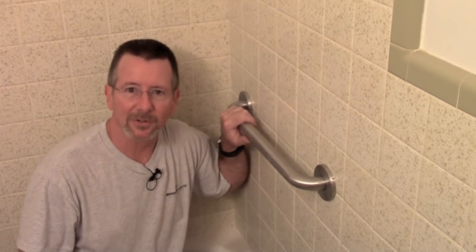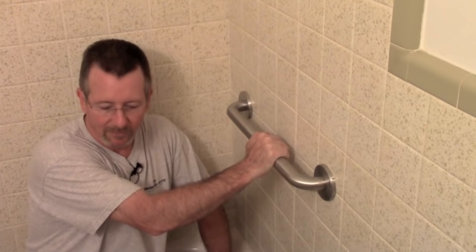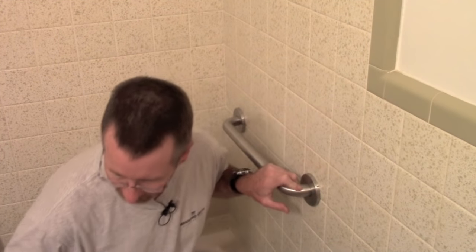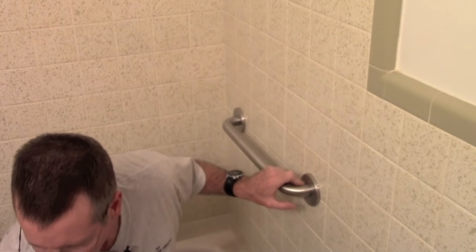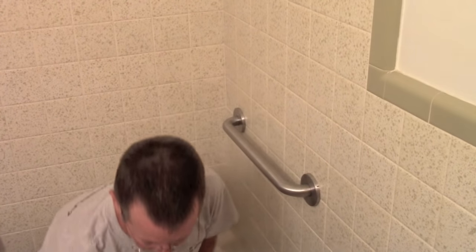That's all there is to putting up a grab bar. If you've got aging parents or somebody who has trouble getting in and out of the tub, you can do it in a very short period of time with just a few tools. To recap: you need the grab bar, anchors with a drill bit included, an extra drill bit just in case, a drill or screwdriver, a measuring tape, a pencil, a hammer, and some kind of small punch or nail to score the tile so the drill bit doesn't slip. Thanks for watching — if you found this helpful, click the thumbs up and consider subscribing. This is Brian with Basic Plumbing Repair — see you next time.